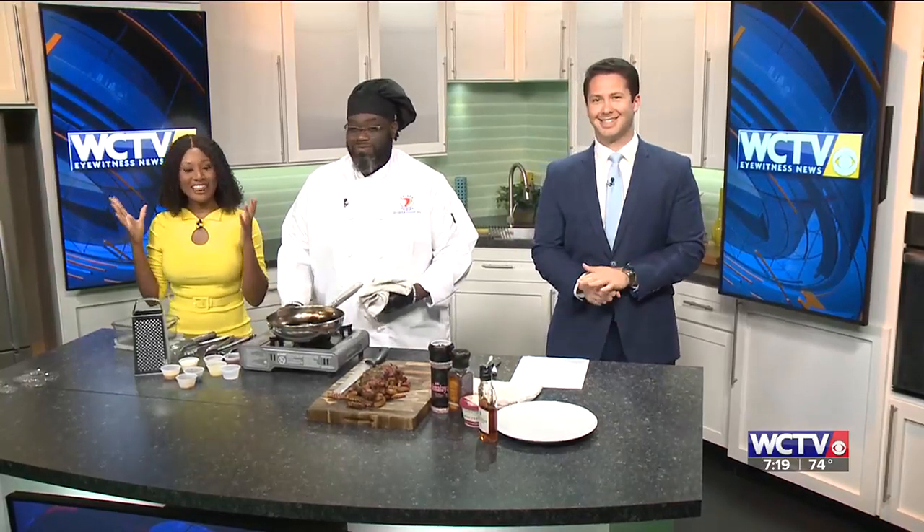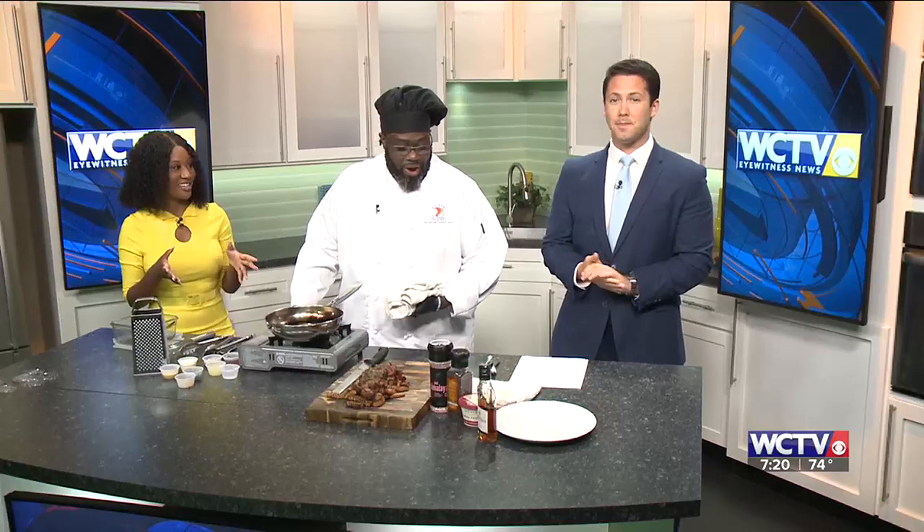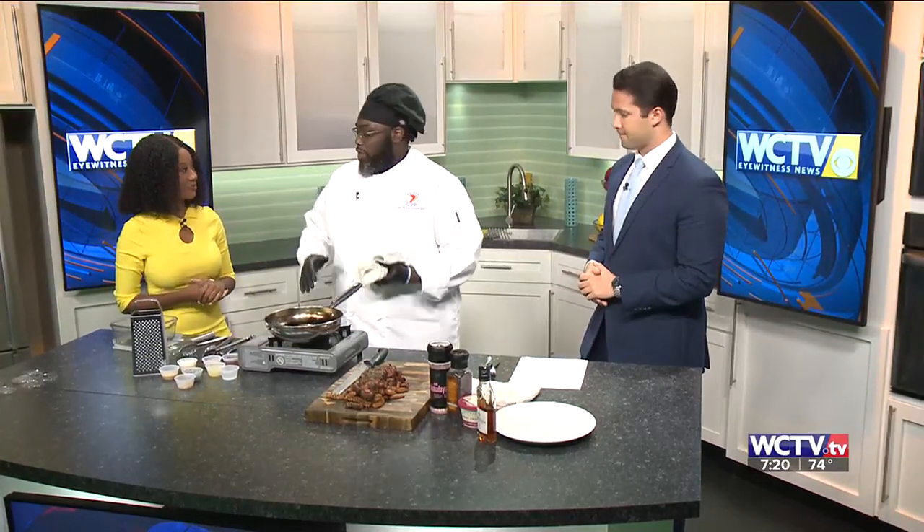We are over here in the kitchen, cooking it up with Chef Sutton. Tell us what we have here today. So this is a classic French dish — it's called steak au poivre.